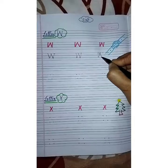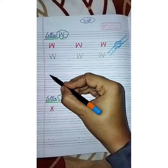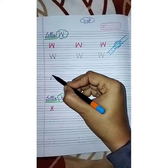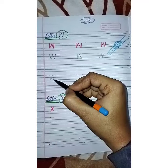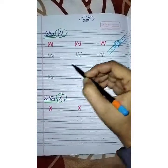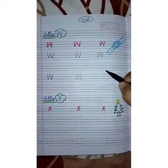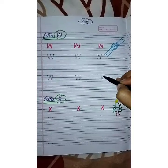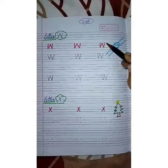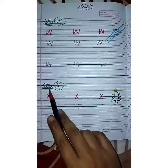One more time — first slanting line, second slanting line, third slanting line, and fourth slanting line. This is letter W. Aap log ghar pe mamma aur papa ki help se W letter ki practice karein. So W for watch — now we come to letter X.